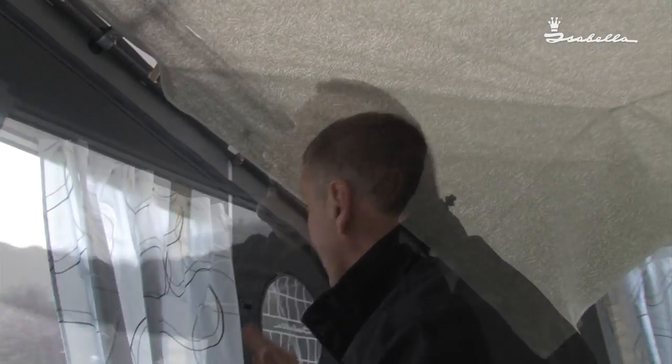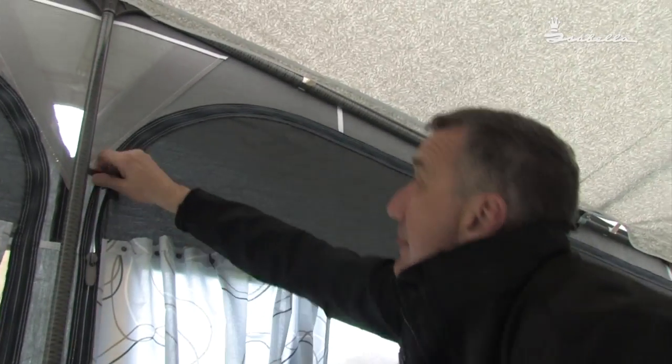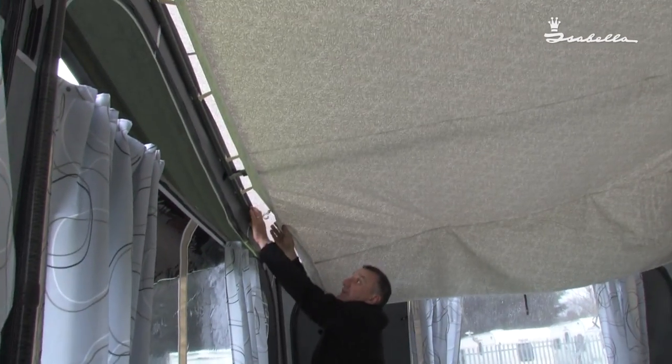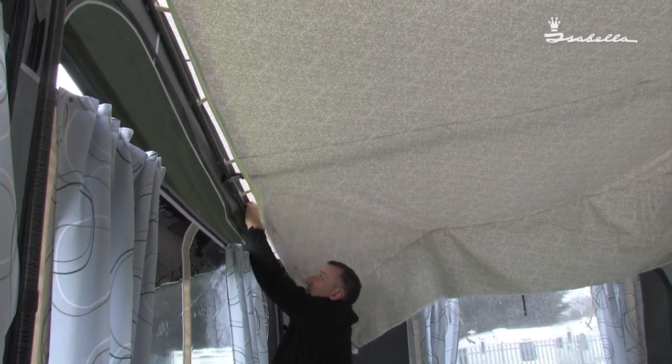A little tip to make life a bit easier: if we unzip the panel, it makes it a little bit easier to get around the pole. Simply clip.